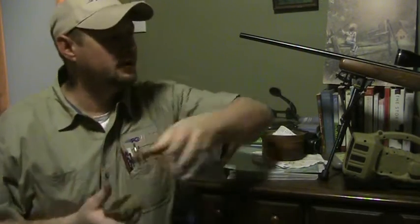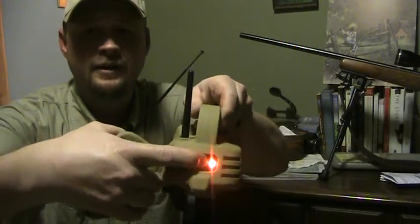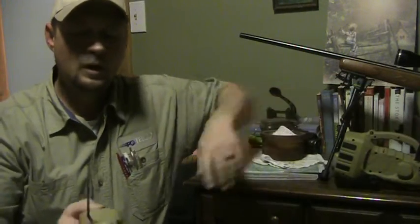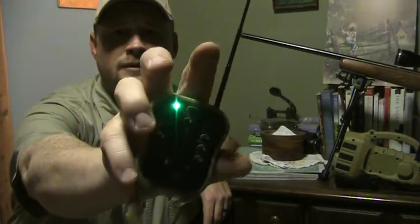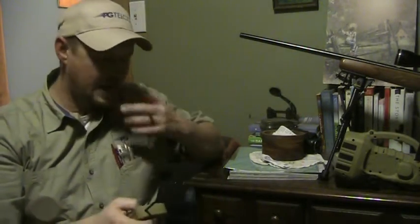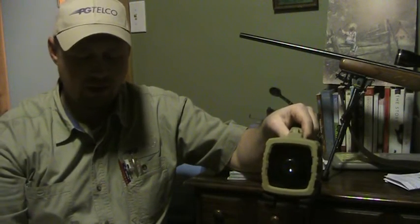Let's see if we can get them to sync up. The power button is on the back of the unit. When you turn it on there's a red light, and when you turn the remote on a green light comes on. When you're actively calling, a red light appears. Let's turn the volume down and run through a couple of these sounds.